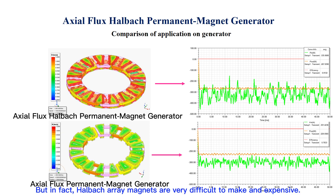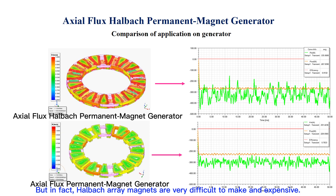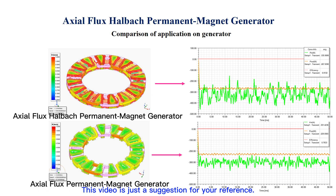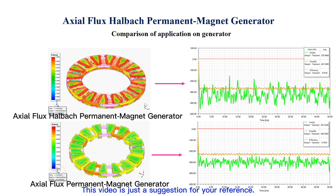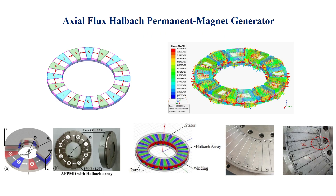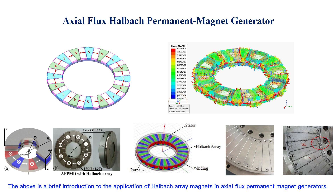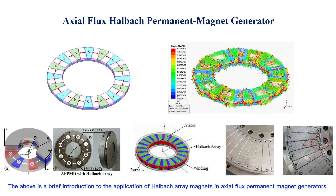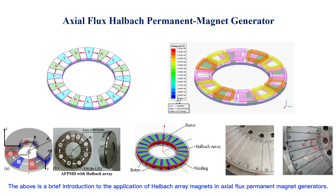But in fact, Halbach array magnets are very difficult to make inexpensively. This video is just a suggestion for your reference. The above has been a brief introduction to the application of Halbach array magnets in axial flux permanent magnet generators.